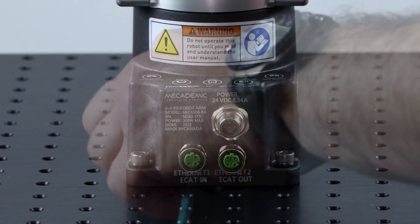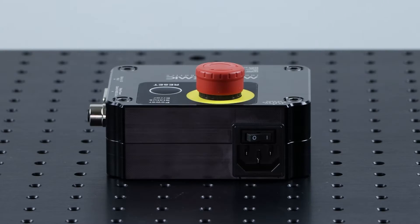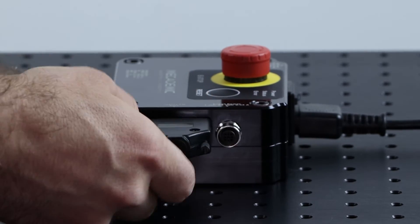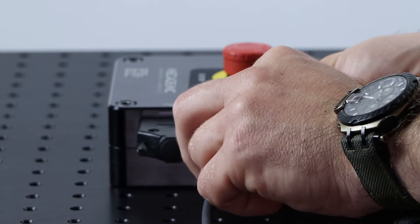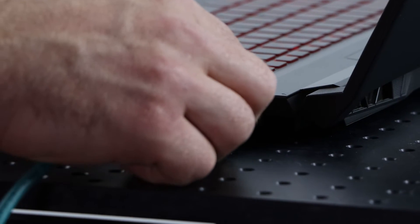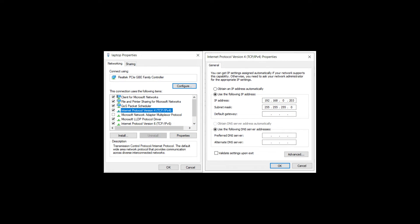To install the robot, first connect the communication cable and the power cable on the robot. The other end of the power cable goes on the power supply. Make sure the power supply is turned off before plugging in the power cable. You can also connect the bypass dongle on the power supply if you are not using external equipment. It is suggested to use the dongle to familiarize yourself with the robot first. You can then plug in the communication cable to your PC to control the robot. Make sure your network settings are set properly so that you can connect to the robot.